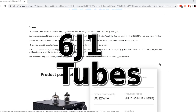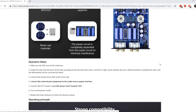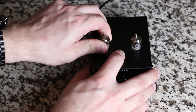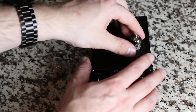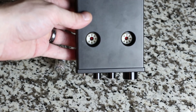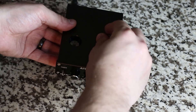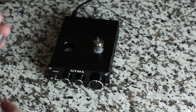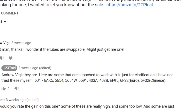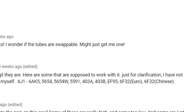This particular unit uses some Chinese tubes, probably because it's made in China. However, some people prefer tubes from different countries or of different varieties, because different tubes can give you a different sound signature. The great thing about this tube preamp is it accepts a variety of tubes — you can actually interchange them. You'll have to buy the tubes yourself, but here's a list of compatible ones. So if you don't like the sound of the stock tubes and want to try something different, you can.